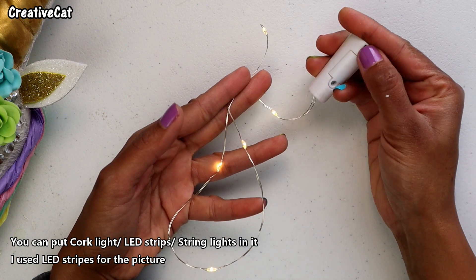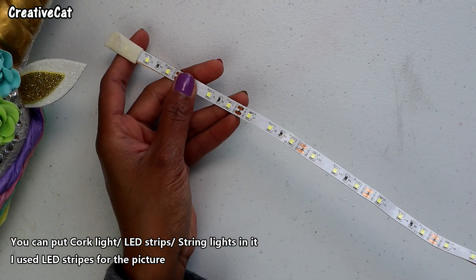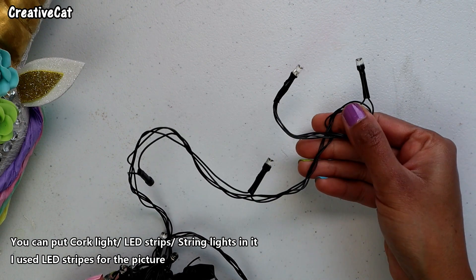You can put cork lights, LED strips, or string lights in them.